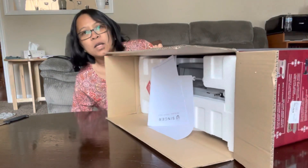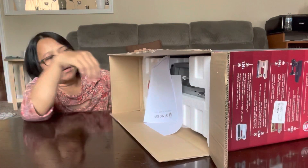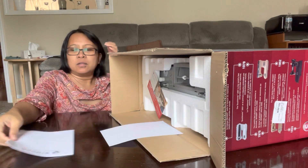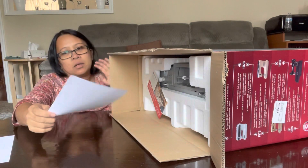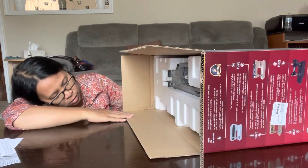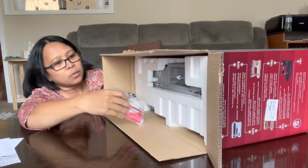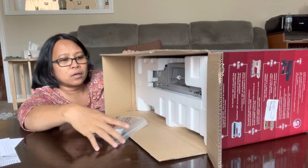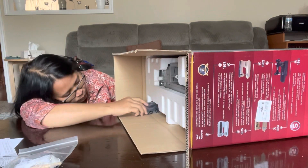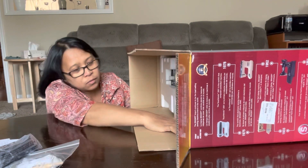So this is the inside. We have a Singer manual, and some paper. Here we have these holes, and there's a cord, and what's in here.